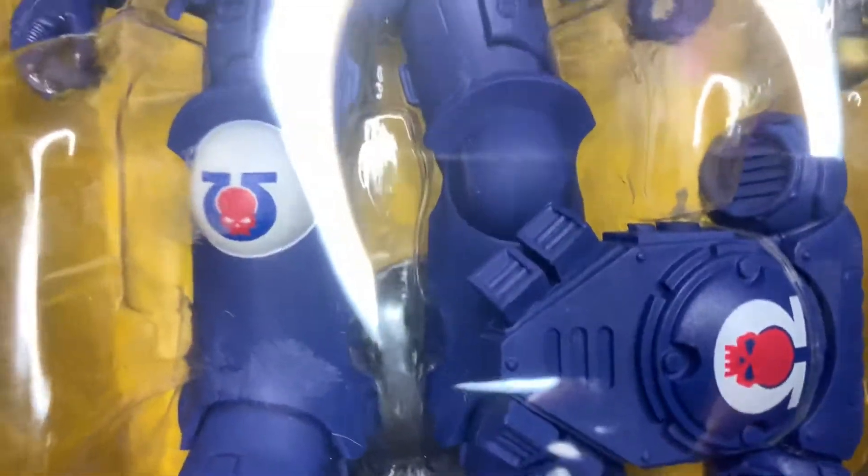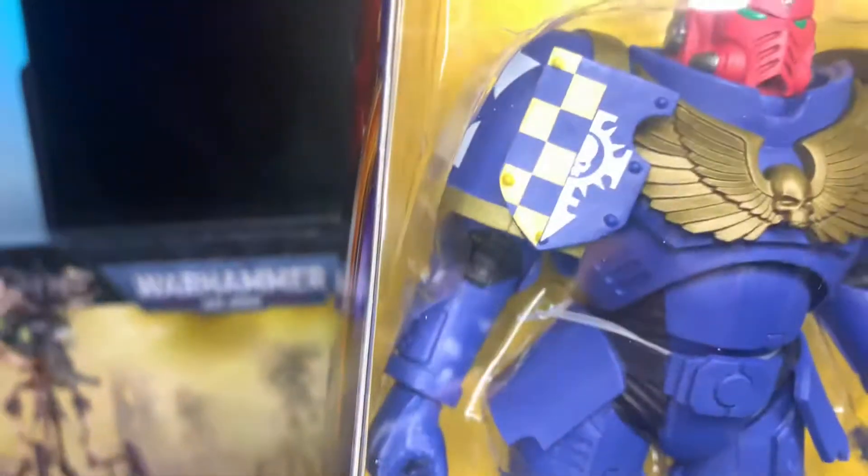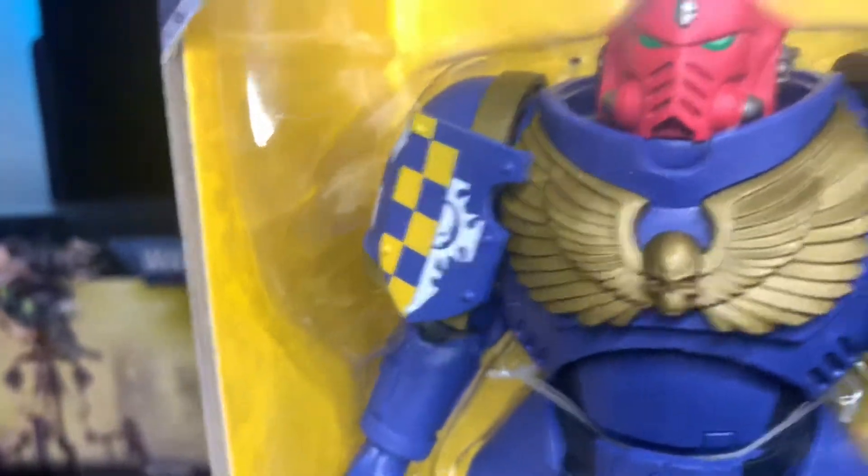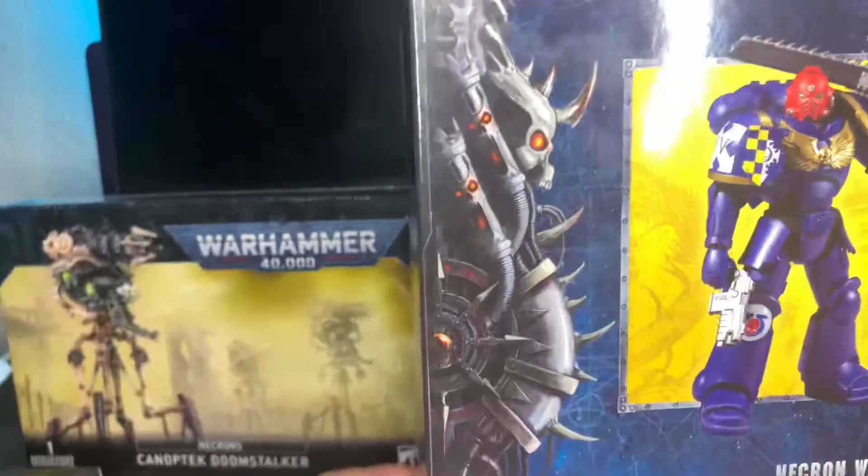I'll show you the backpack. I believe I got three of these for around $20, and I think for the amount of plastic you get and the way you can articulate it, I think it's certainly worth it.